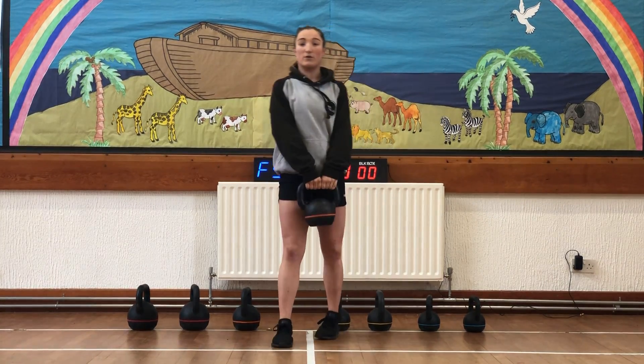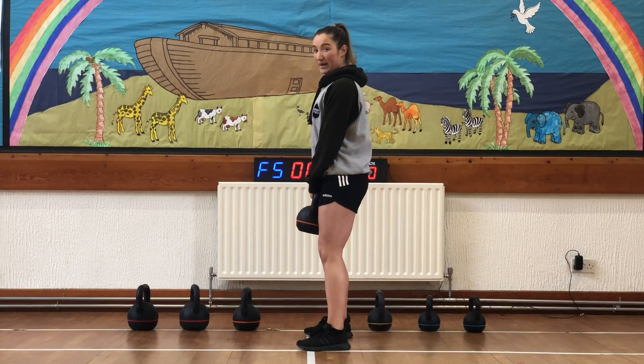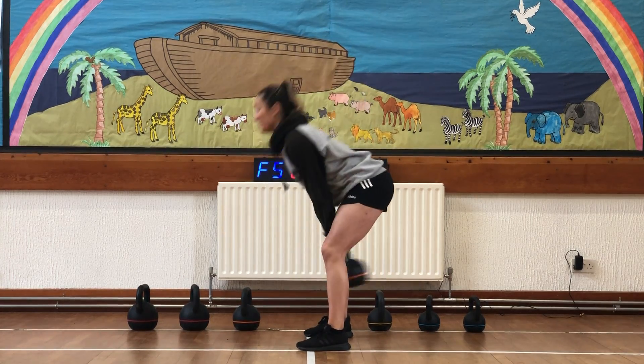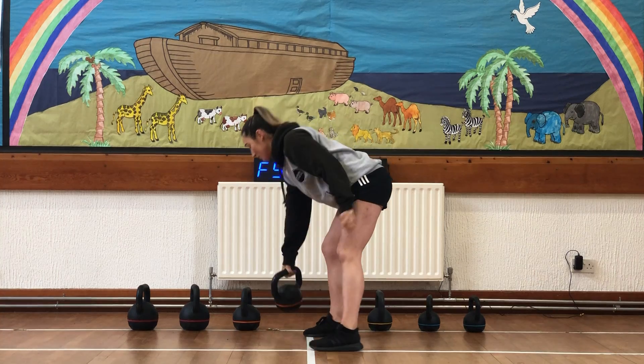Exercise one: we've got 20 kettlebell swings. We're always thinking about chest up, shoulders back. Let's make sure we're really nailing our form so we don't get any injuries. We're coming down, snapping the hips through, and always letting our chest lead the way. After we get 20 of those done, we're down for our burpees.